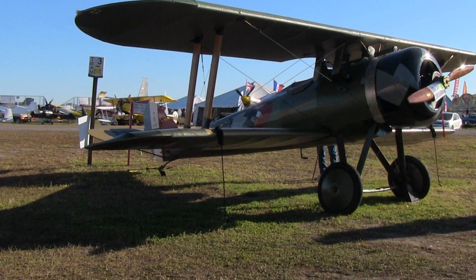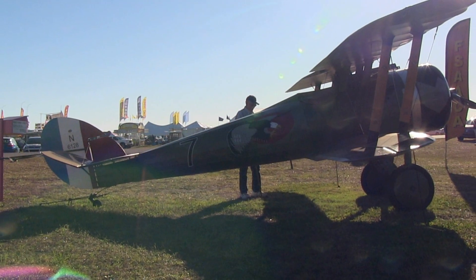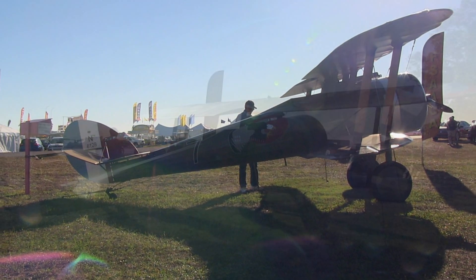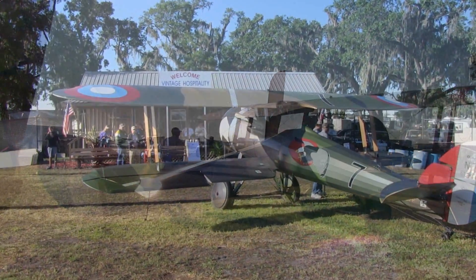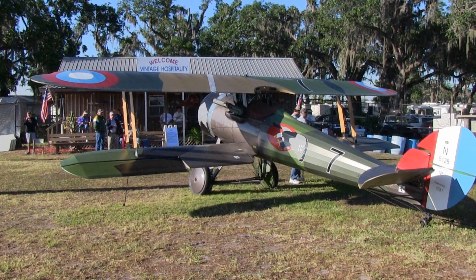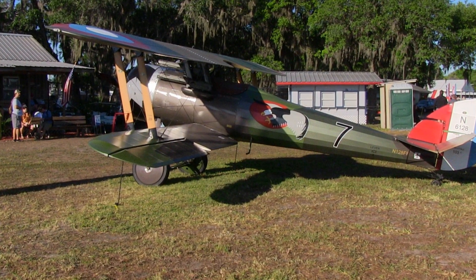Yeah, most generally you'll see our new prototypes displayed down here. This particular airplane we started building 10 years ago, finished approximately nine years ago in conjunction with Blake Thomas and Sandy Thomas, and they live in the area, so he flew the airplane down this year and put it on display for us. Is this the gentleman that built the airplane? Yes it is.